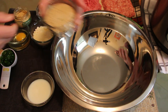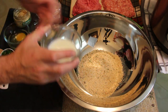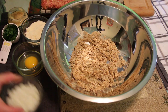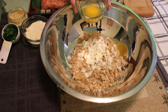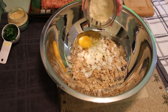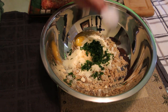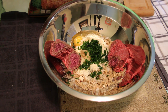To begin the meatball construction process, we combine three-fourths of a cup of Italian seasoned breadcrumbs with one-third cup whole milk. Stir that up and allow it to sit for five minutes so the breadcrumbs soften. Once five minutes are up, we add half a cup of white onion, one jumbo egg, half a cup of grated Parmesan cheese, one teaspoon chopped jarred garlic, and a quarter cup of fresh parsley.